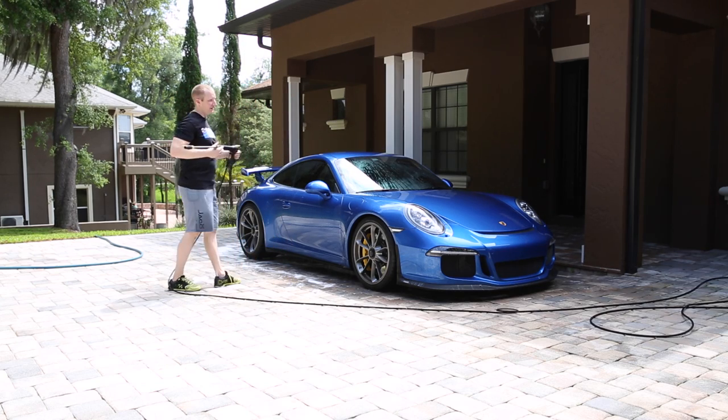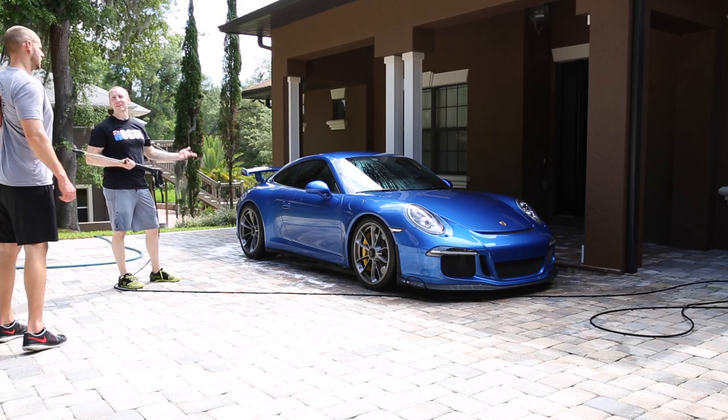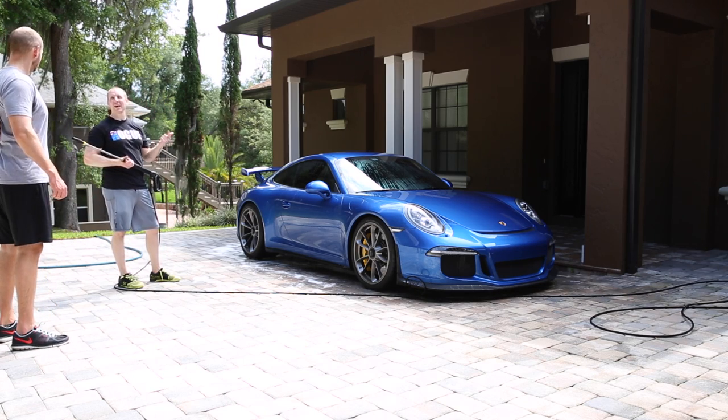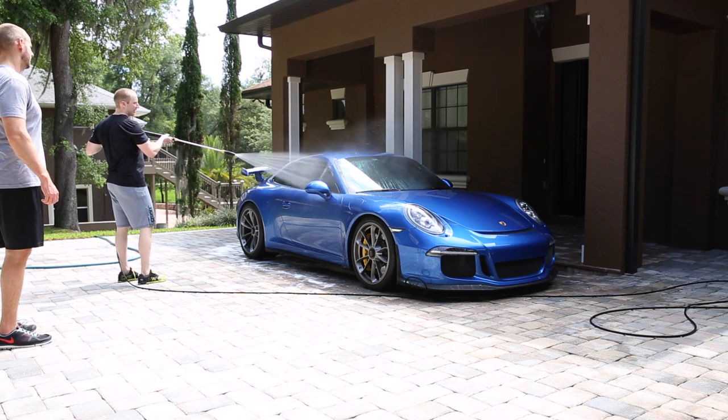See that glass coating — Wolf's glass coating — that's one of the reasons I like it so much. Look, it's still shooting water off. And we just deconned it — we just sprayed it with iron out and with a citrus-based wash — so it doesn't come off.